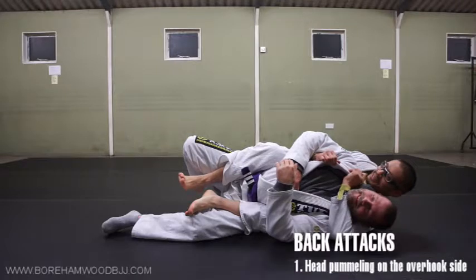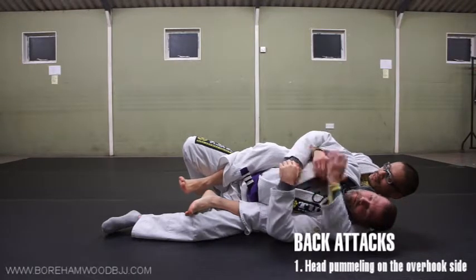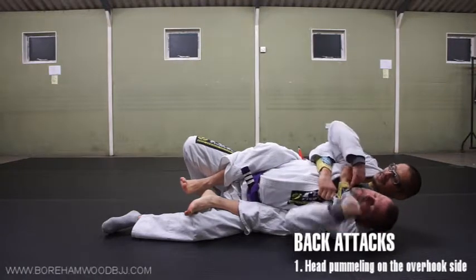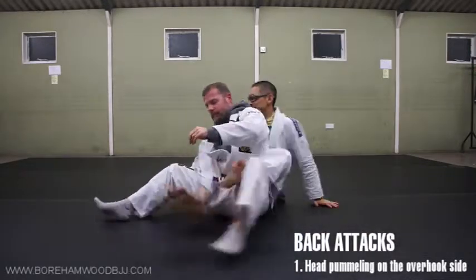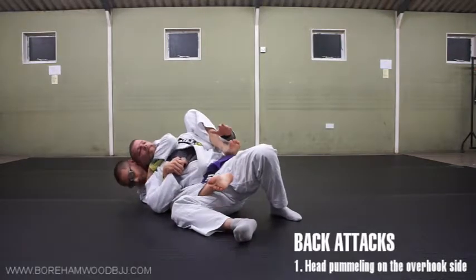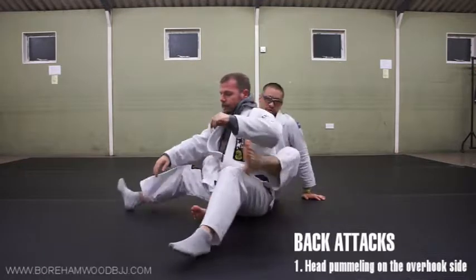But as soon as I relinquish the hand grips, he's going to defend — he's got his hands as well. So you're in a battle where his two hands are fighting my hands, whereas on the other side where I had these grips, as soon as I eliminated that, I had access to the one-handed choke and that sort of thing.